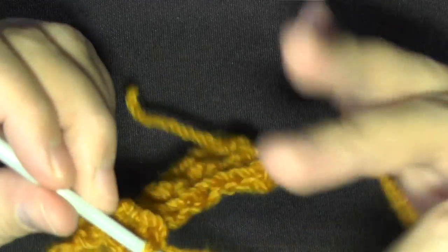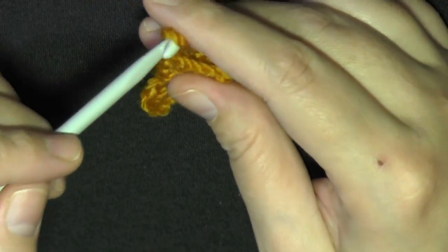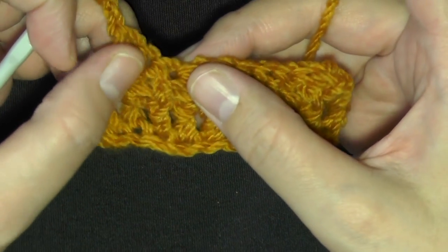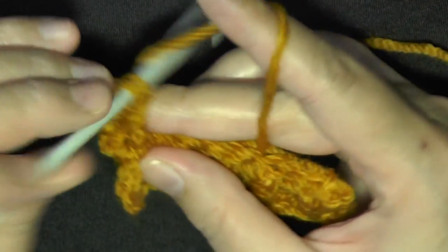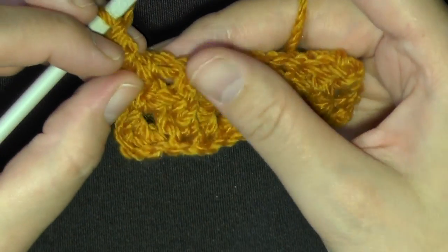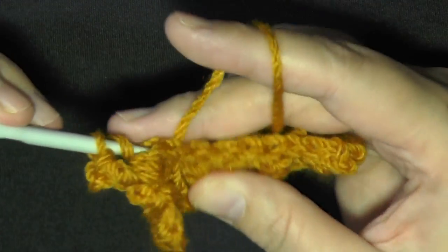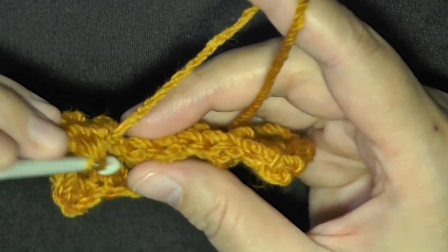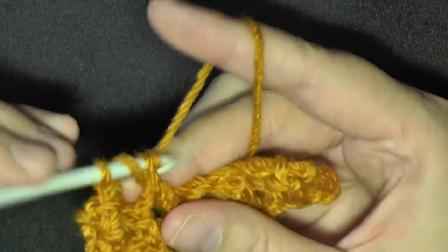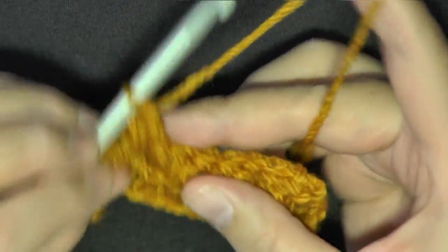There's also an option of alternating: every time you see a back post section, you do a front post on it, and every time you see a front pushed-out section, you do a back post. You're basically doing the opposite of what you see, and it creates its own distinct look. Let me do a few rows of this and show you what it looks like.